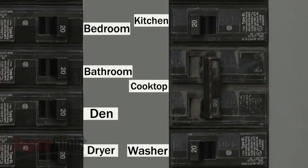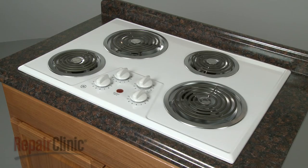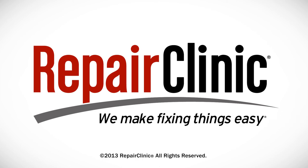With the repair completed, turn the power supply back on and your cooktop should be ready for use. Thank you so much for joining us.